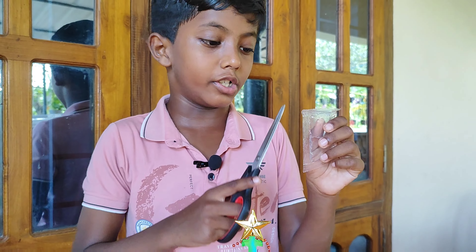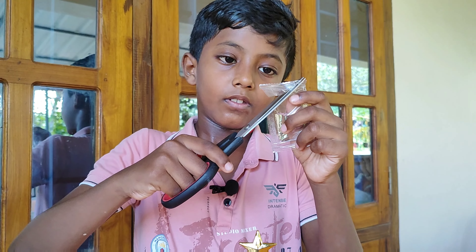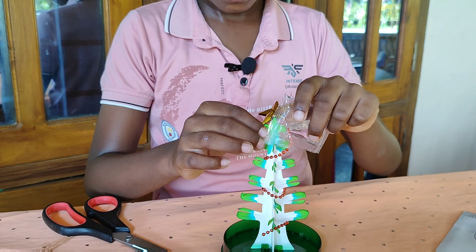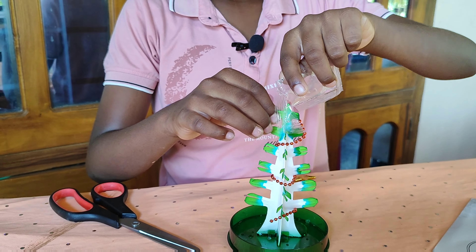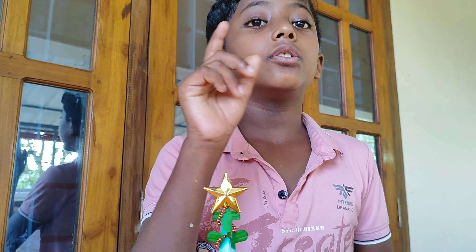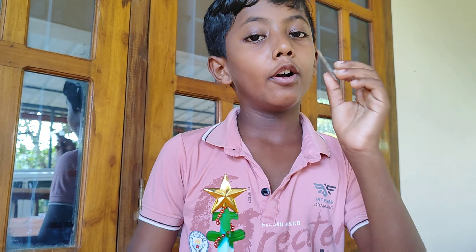We are going to use a growing solution. Let's try this solution. Let's go. The growing solution is 10. If you grow it, you can add a sauce. We will put it in the middle. And this is the last one.